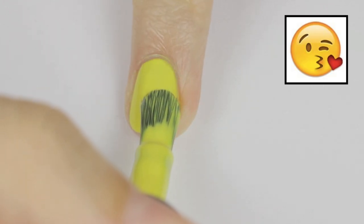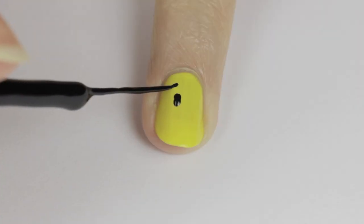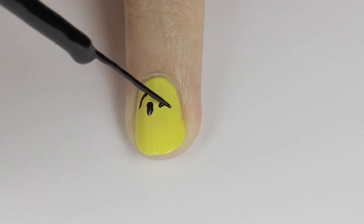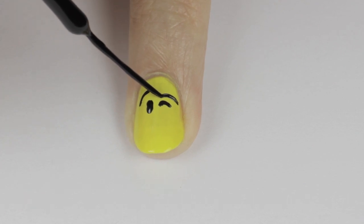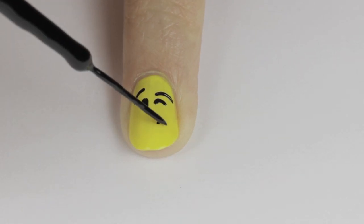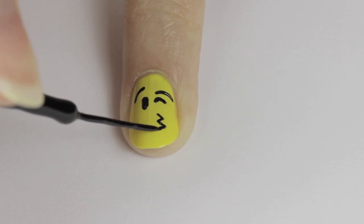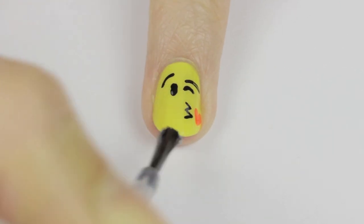Next is the blowing kiss emoji. Begin with a yellow nail as per usual, then use a dotting tool or toothpick to add an oval eye. Use a black striper to add a curved line for the eyebrow, a small curved line for the winking eye, and another longer curved line for the second eyebrow. For the mouth, do a zigzag line — remember to lift the brush and change the angle for each line. Finally, add a little red heart using a dotting tool and finish off with a top coat.